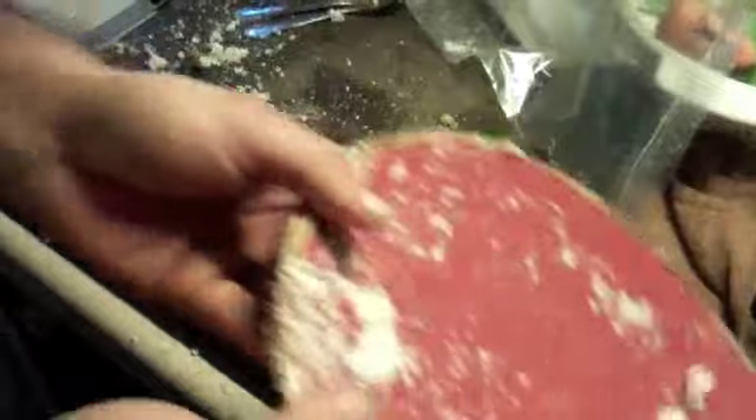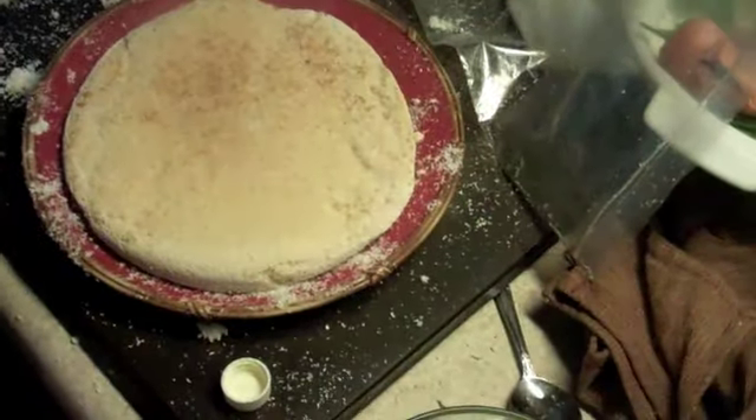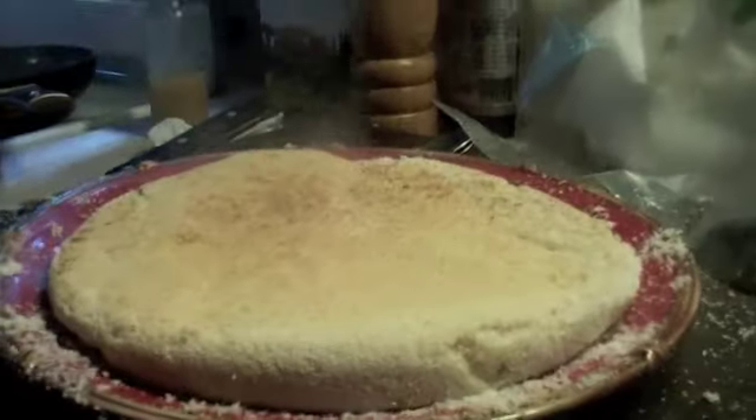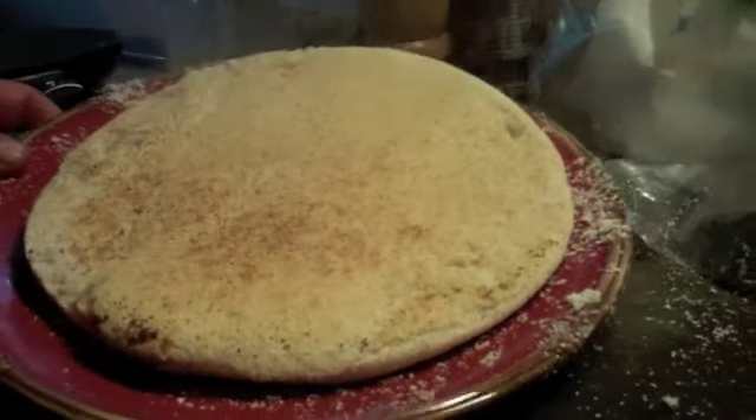Just take it off. Look at that — that looks good. That's perfect now. That's what it's like, fammy. The fat never hot enough.